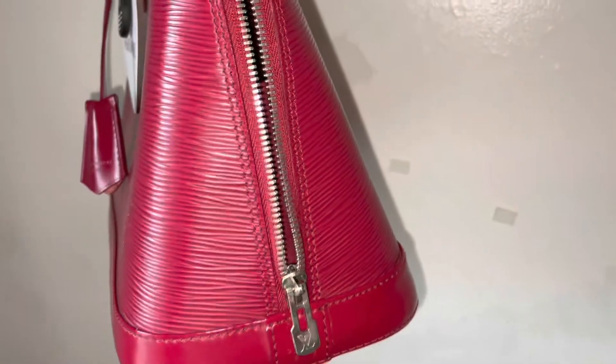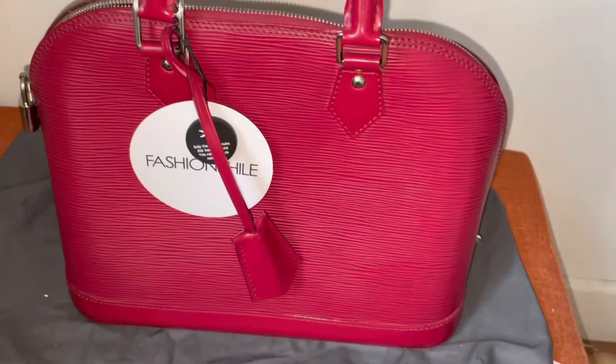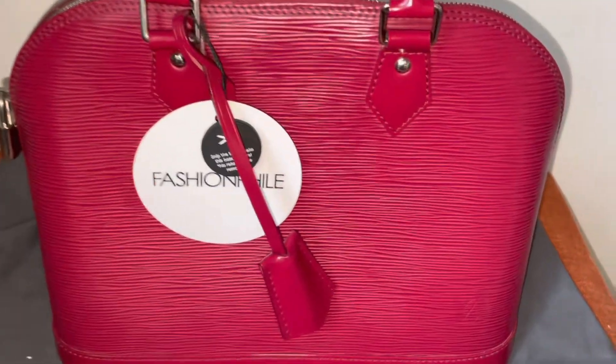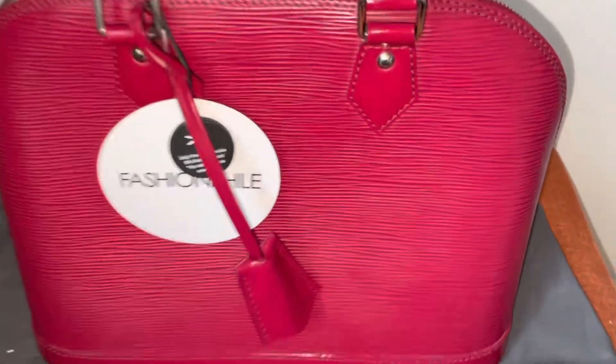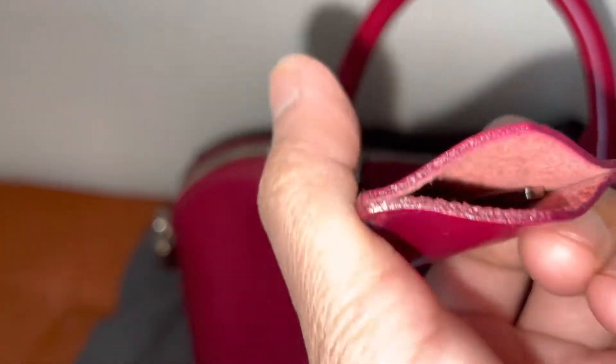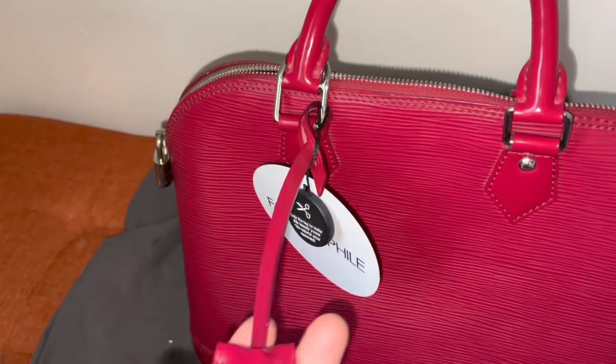What do you think, guys? So this is a Mother's Day gift. I also oiled the keys as well, and this bell I also oiled because it was super rough.